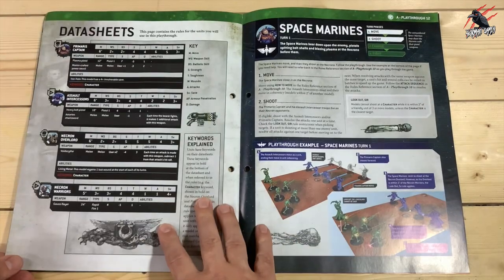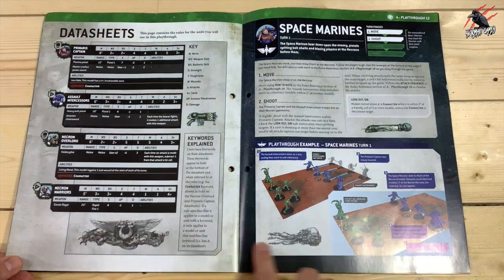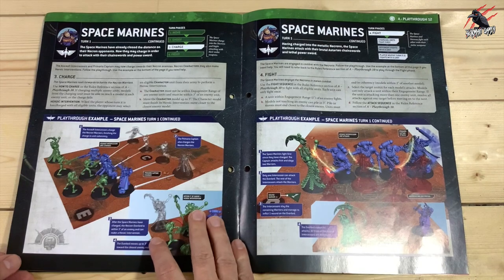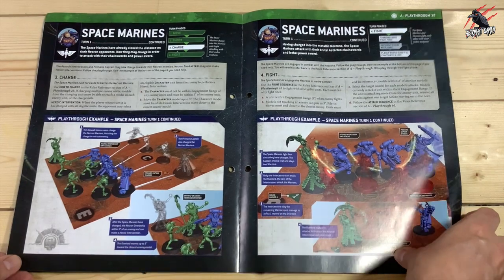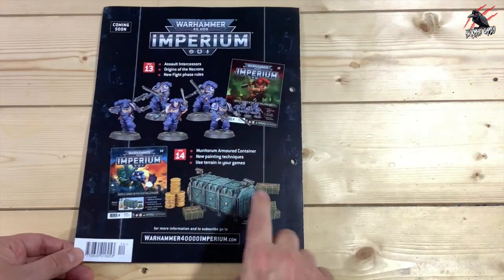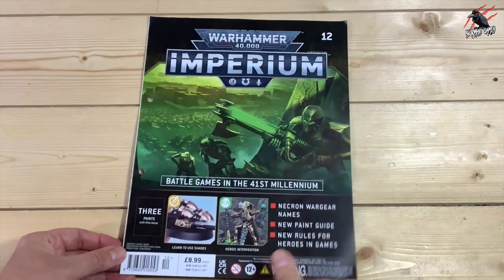Then we've got another playthrough — Defending the Crypts. We're seeing quite a few more models on the map now, so this is going to get a lot deeper into the rules. These playthroughs get a little bit more complex as we move through the issues. On the back, we get the next two — the Intercessors and this Armoured Container, which looks awesome.